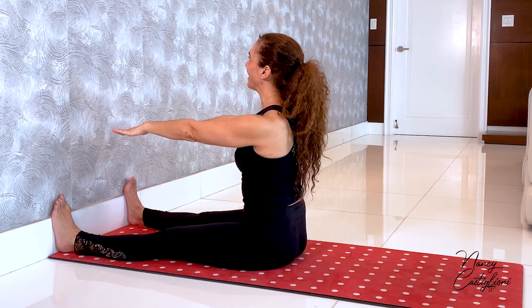That is the spine stretch forward — a breathing exercise focused on stretching your spine. I hope you enjoyed it; I'll see you next time on the mat.